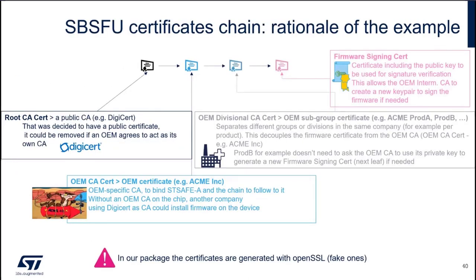First, I need to explain the SBSFU certificate chain we selected — the rationale of our example. It's important to remember that we have two sets of certificates.